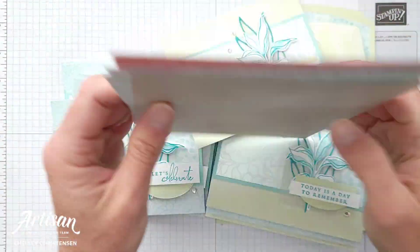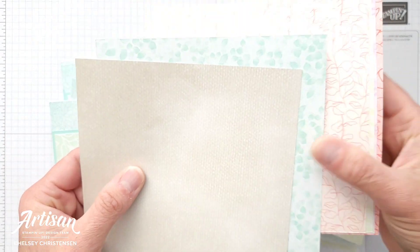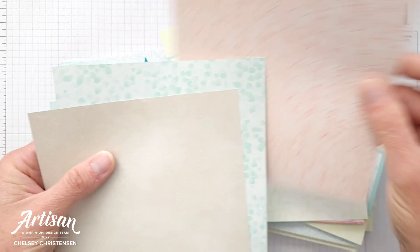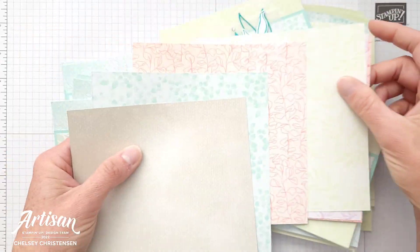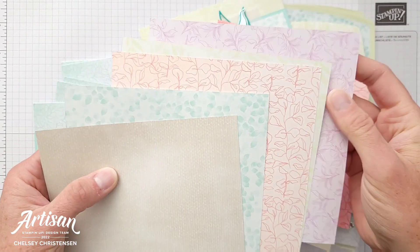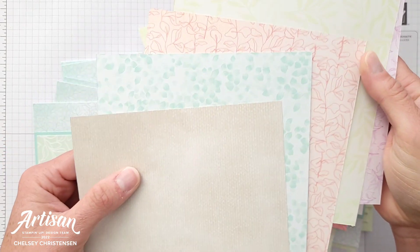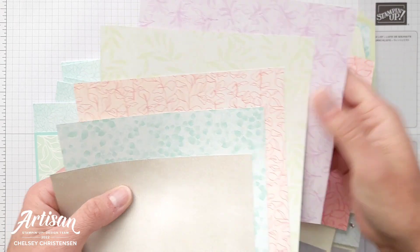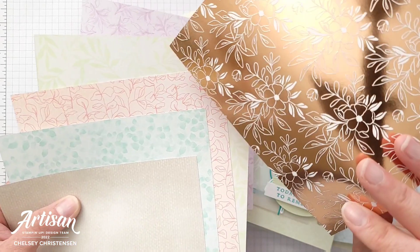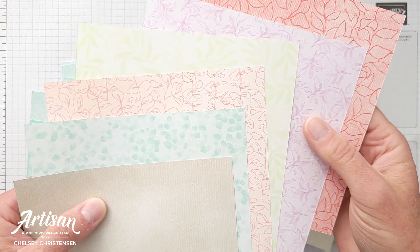They do come in a 12 by 12, and they do have a pattern on the back which is just plain paper — no foiling on the back side. And they all coordinate with the front, so like this pink one has that rose gold, and then this purple one I think is the dark purple foil. So we have Sahara Sand, Pool Party, Calypso Coral, Soft Seafoam, I think this one is Fresh Freesia, and then another Calypso Coral or Blushing Bright or something. Some really beautiful colors there.